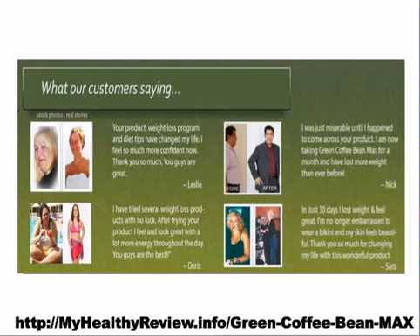Customers all over the world are having great success with it. Leslie said: 'Your product weight loss programs and diet tips have changed my life. I feel so much more confident now. Thanks so much, you guys are great.' Same case with Nick, Sarah, and Doris.